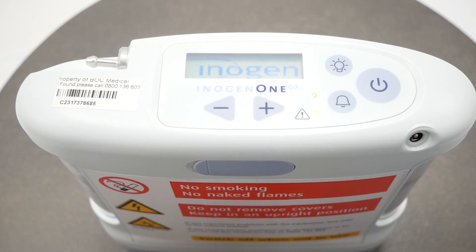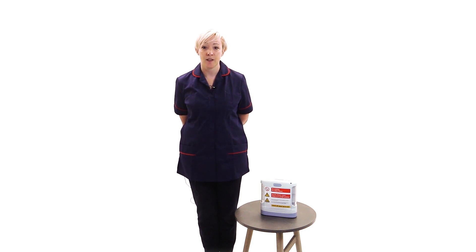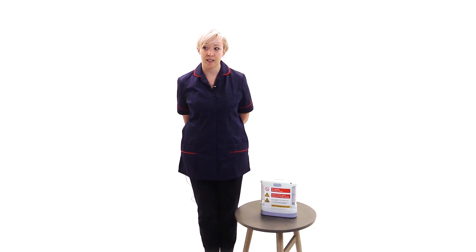Following this, the device takes up to 2 minutes to warm up. When powered up, the device retains the previous setting it was used at. If you need to change the settings, use the plus or minus buttons, but remember you should only do this if instructed by your healthcare professional. Position the nasal cannula on your face with the soft prongs sitting inside your nostrils and breathe through your nose. The device will deliver a pulse of oxygen when you inhale through your nose. A green light will flash on top of the unit each time a breath is detected. Make sure the nasal cannula is properly aligned on your face and you are breathing through your nose to trigger the device to deliver pulses of oxygen.